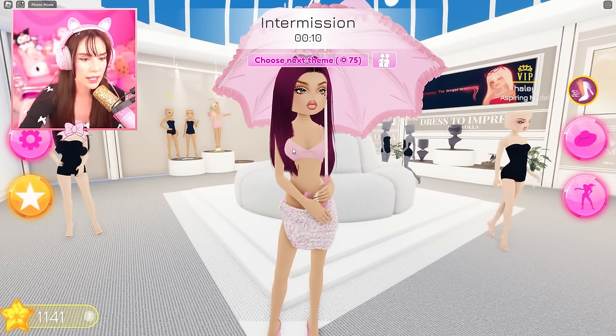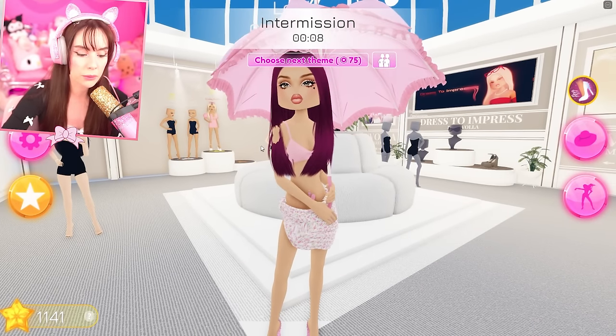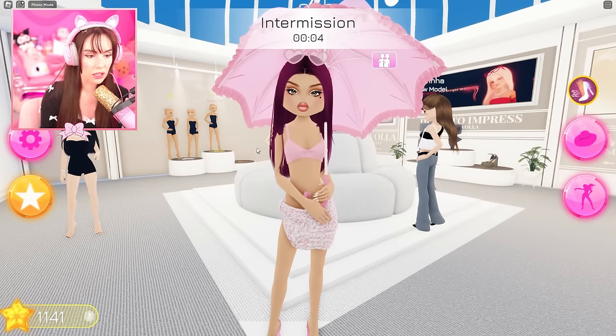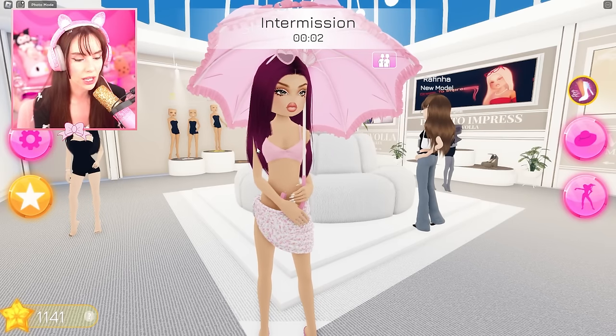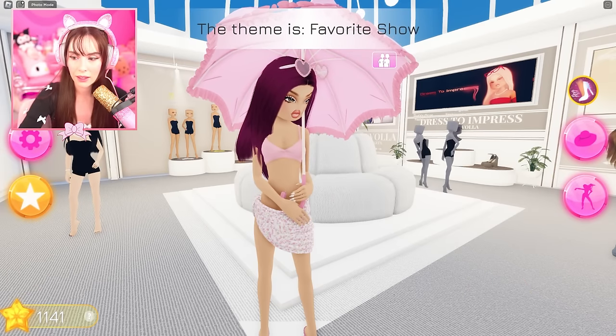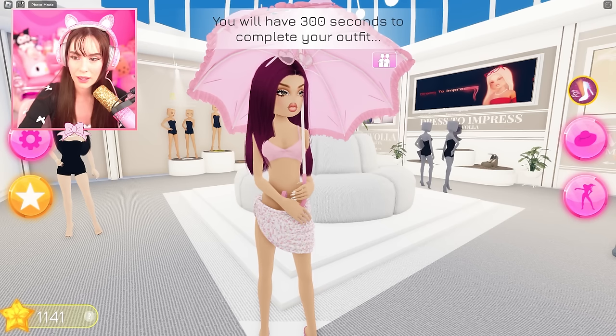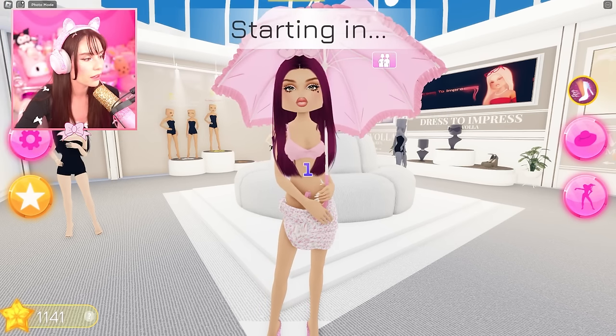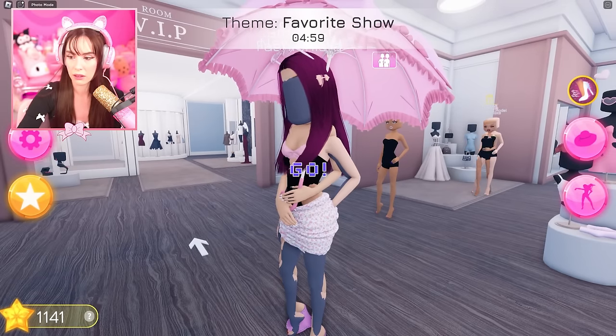You know what — yesterday I did a test. I joined a random server and I put on the ugliest outfit, and I got third place! I couldn't believe it. I just give everyone one star even if it's bad or good. People are giving me five stars just because I look bad — I guess it's like pity.